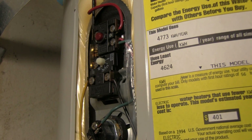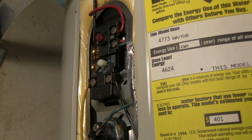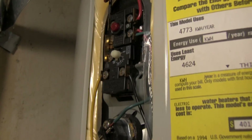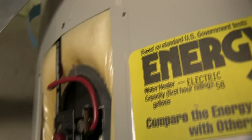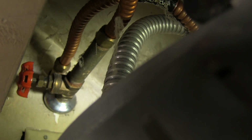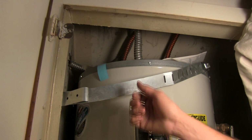Now that we've verified there's no power going to the heater, we can go ahead and turn off the water. There's a bit of a tight squeeze up here — this is a small space — but there is the shutoff valve right back in that corner. So let's go ahead and turn that off.